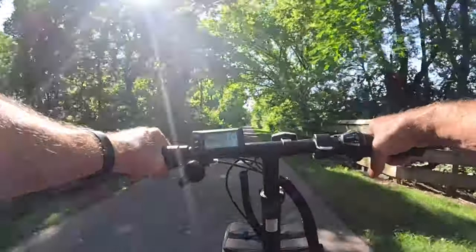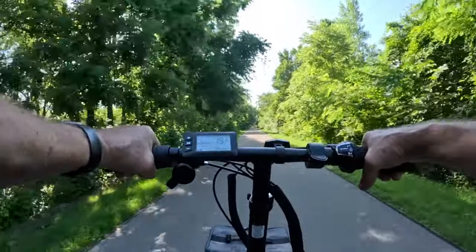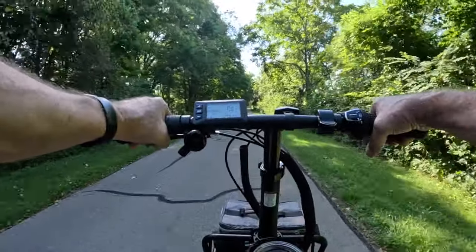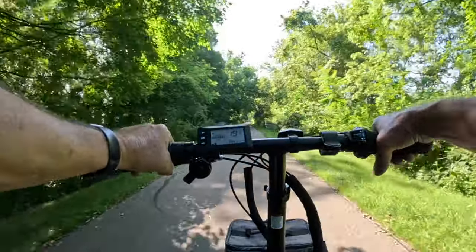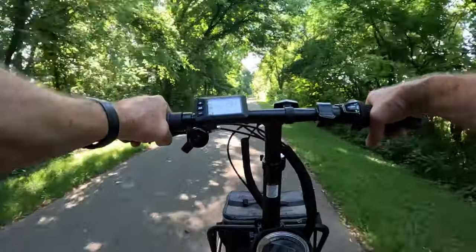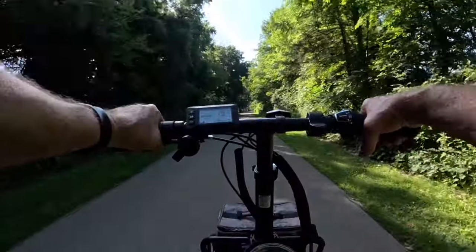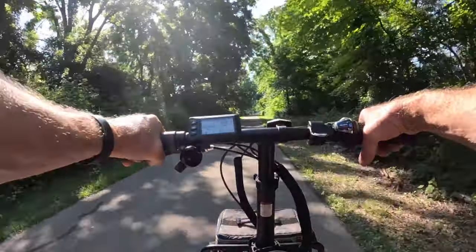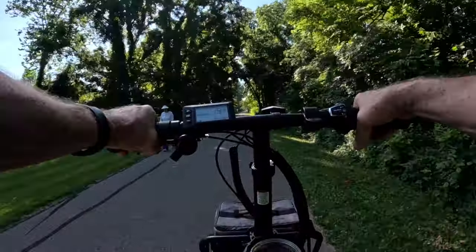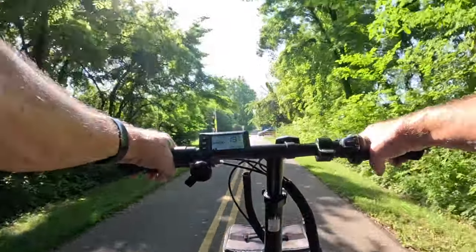It does have front suspension but does not have rear suspension. The front suspension is an absolute plus of the bike. It came with a little basket on it, so you can carry something like your lunch. I believe the weight limit on cargo is only about 10 pounds for the front rack and 10 pounds on the back. As far as comfort, it's a really comfortable bike. The motor is very quiet — I hear the tires more than I hear the motor.